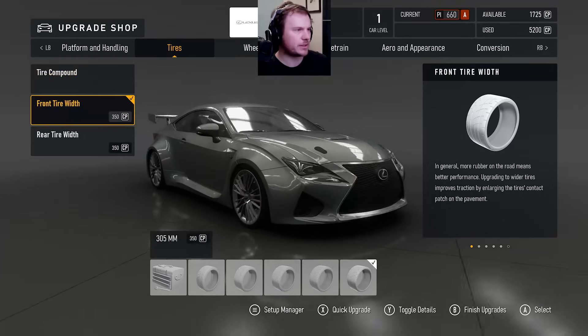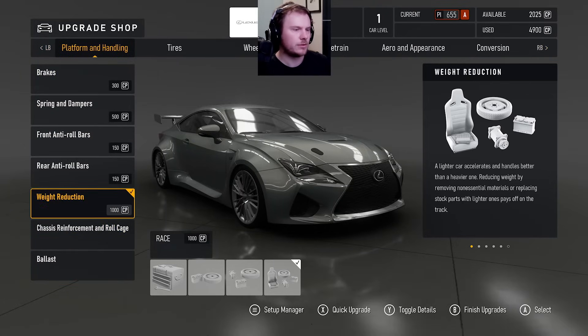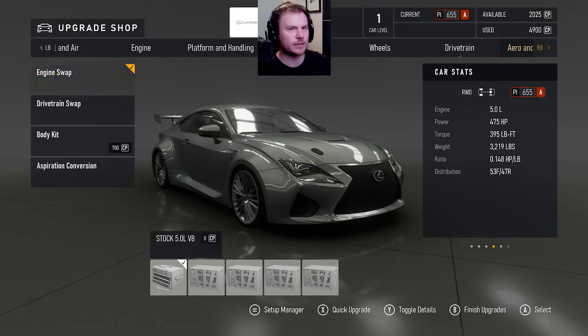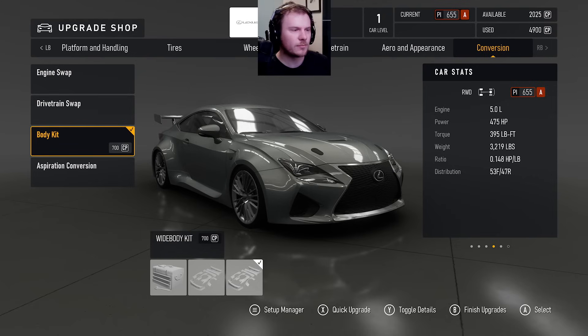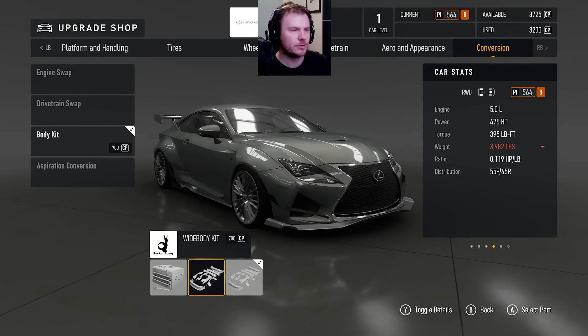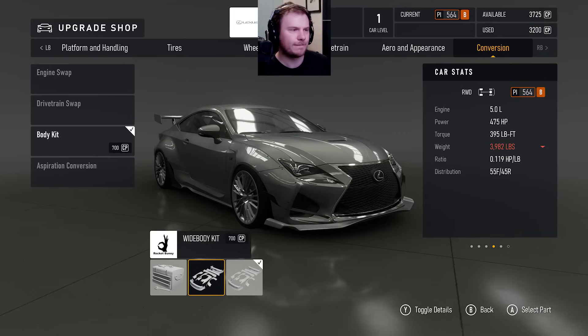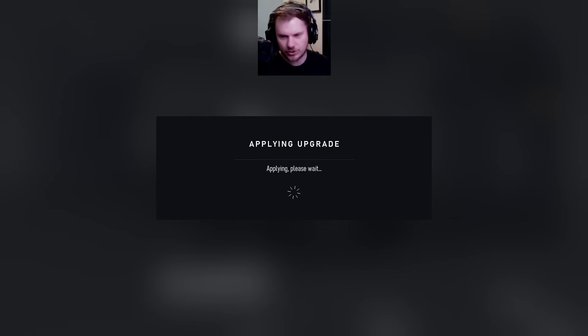We have the stock tires which are a street on this car. Full tire width. Let's take off the brakes. Full weight reduction. I would love to make this car lighter than it is right now but I don't think there's really a way to do that. I mean I could take off the wide body, but I kind of like the wide body. Maybe we'll try that — let's actually see the difference. Let's go check the downforce figures and see the difference between these two wide bodies.